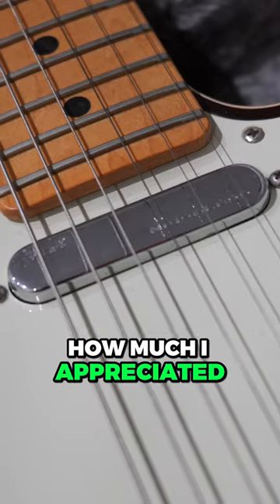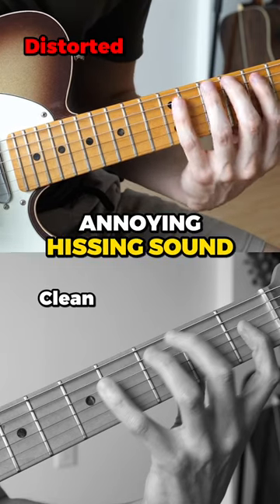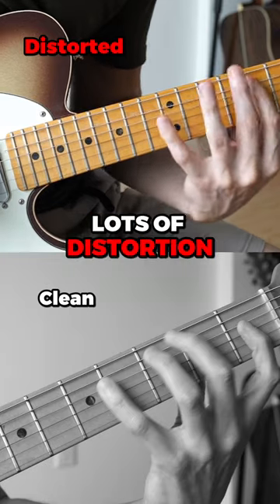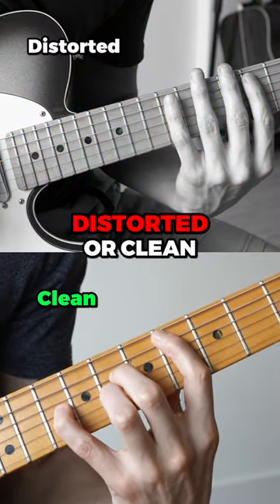The entire fretboard is extremely smooth. Another big positive: I never knew how much I appreciated noiseless pickups until I bought this guitar. Holy fucking shit — not having that annoying hissing sound in your ear when using lots of distortion is definitely one of the finer things in life. The tone sounds great too, whether it's distorted or clean.